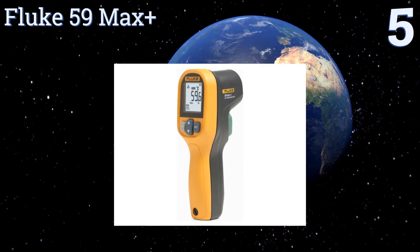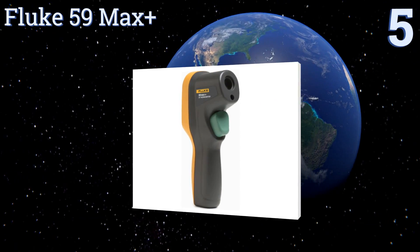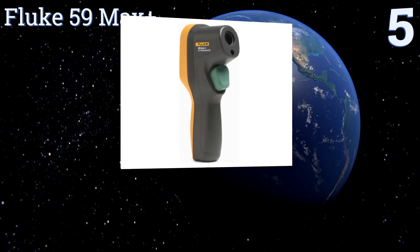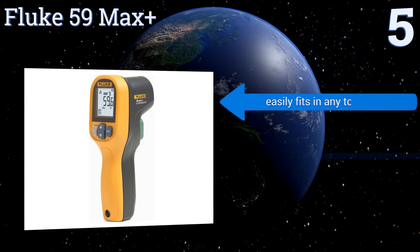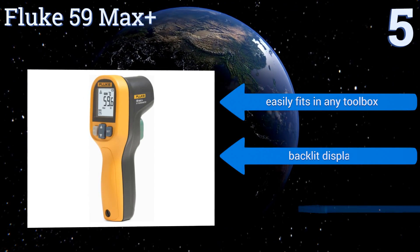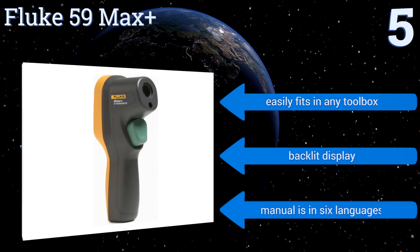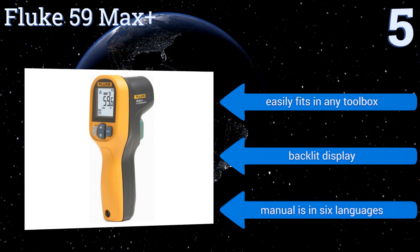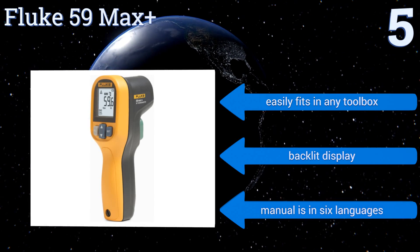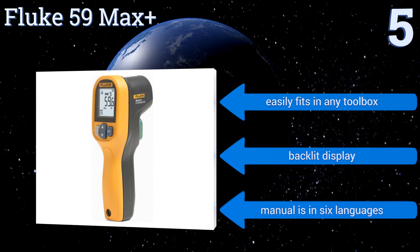Pathway up our list at number 5, perfect for extended work days, the Fluke 59 Max Plus lasts up to 12 hours and is powered by a single AA battery. While its range is somewhat limited, it has alarms that notify you if the detected temperature is above its maximum or below its minimum.